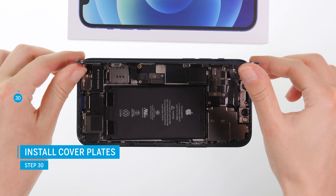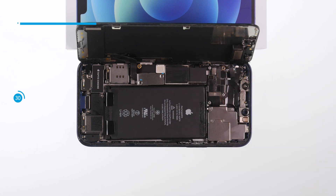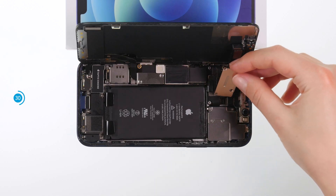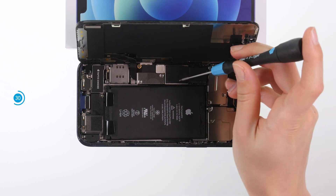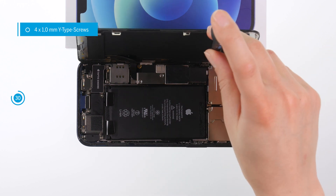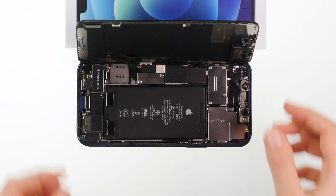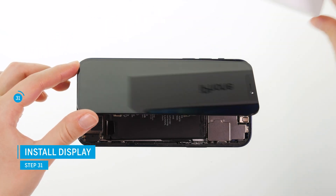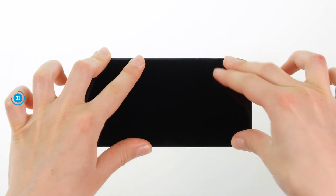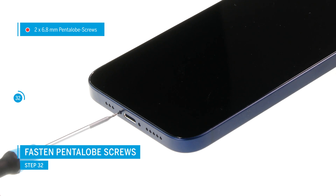If everything is working properly, open the screen again and insert the cover plates — the screw holes will help with alignment. Remember to hook the larger of the two cover plates on one side. Tighten the plates with the Y-type screws. To reseal your iPhone 12, press the screen back into the case so that it sits evenly all around. Finally, screw the screen tight with the pentalobe screws.